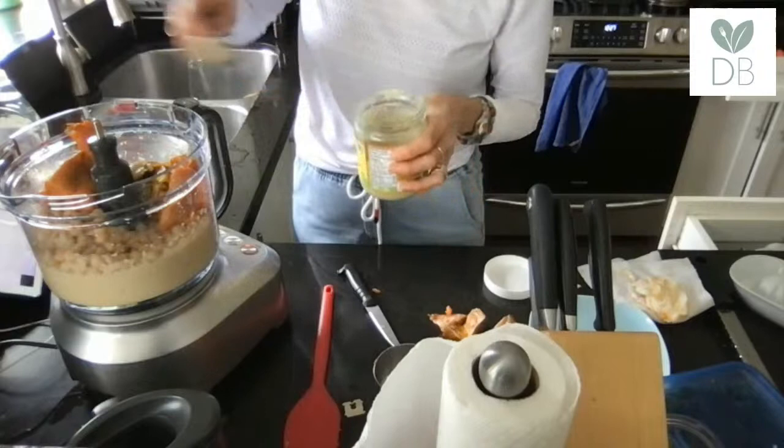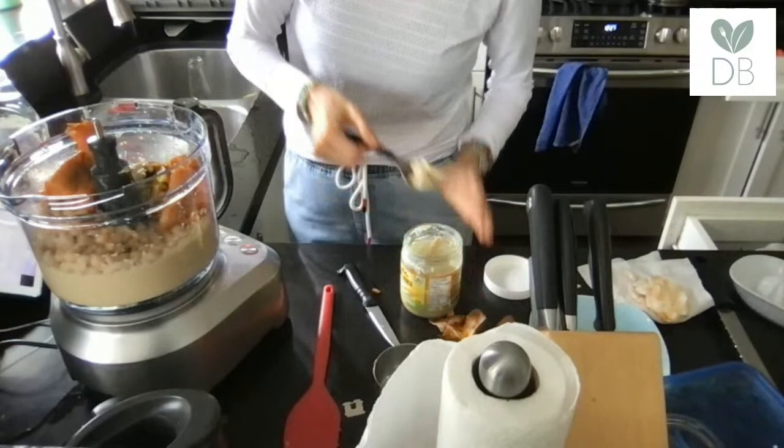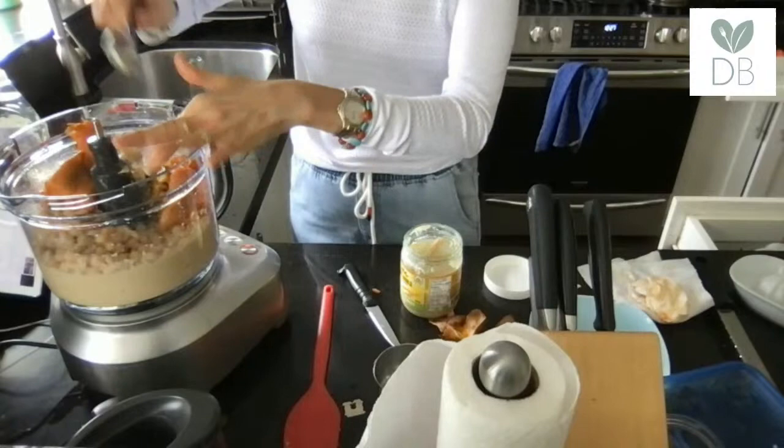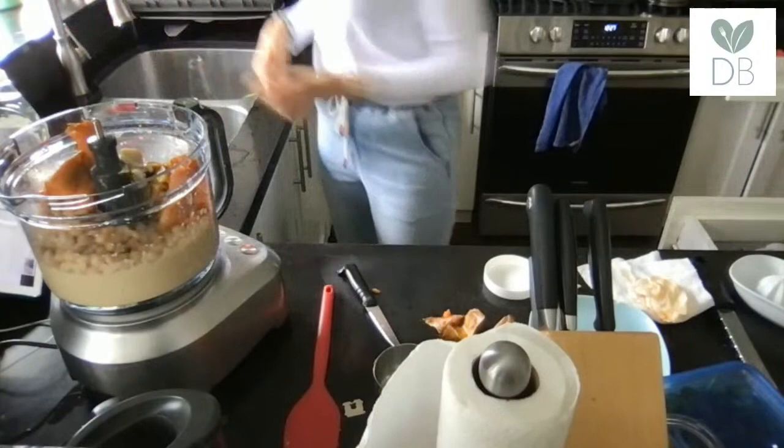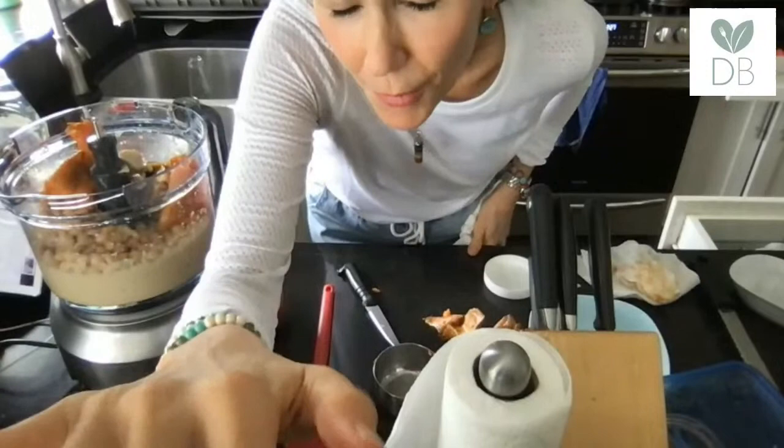If you're allergic to sesame or really don't want to use tahini, I'd suggest peanut butter here — it would work well with the seasonings. Peanut butter will have a more pronounced flavor, or you could use raw cashew butter, which would work really well if you don't want to use peanut butter.